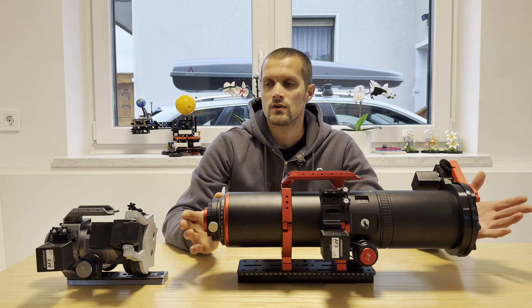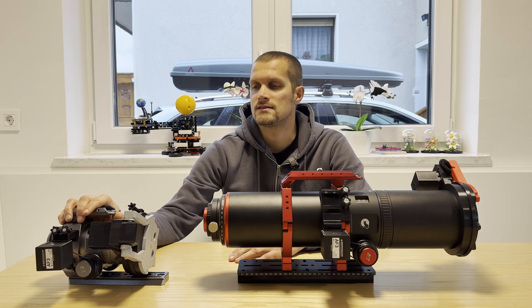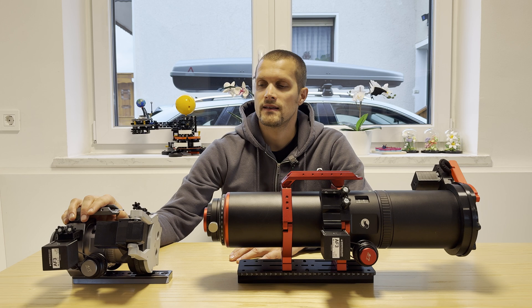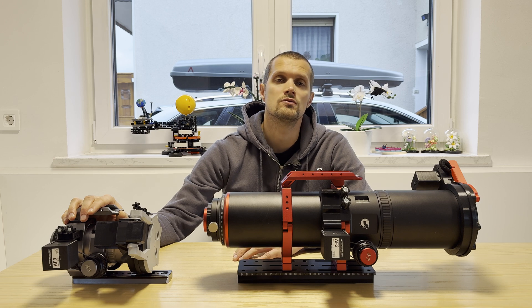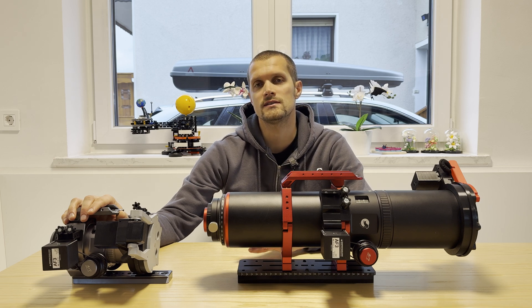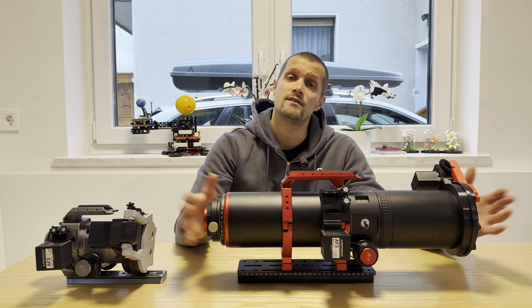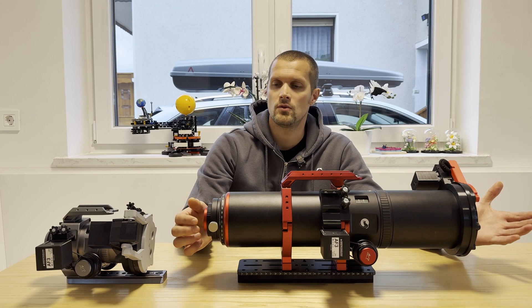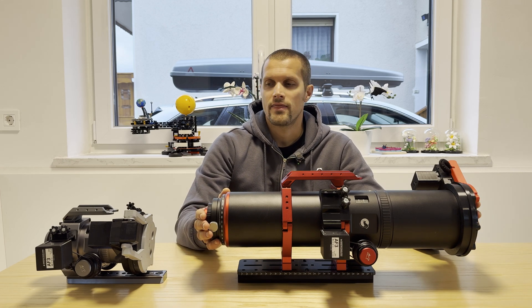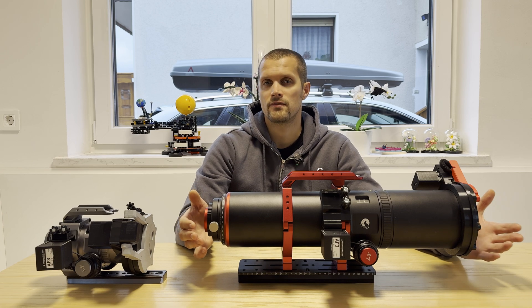The MINICAT-51 has a focal ratio of f3.5, so it has some aberrations in the corners. This is also advertised by William Optics and they even recommend using tools such as Blur-Exterminator to fix the stars. In contrast, the REDCAT-91 is advertised as optically one of the best telescopes in the William Optics lineup, so they form a great pair to test side by side.